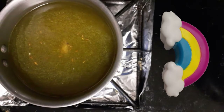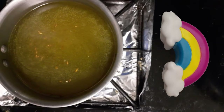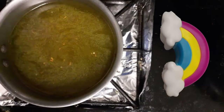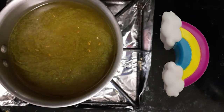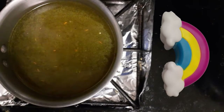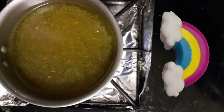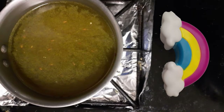Now let it boil. We will boil the water and bring it down. Then we will boil it well. Let it boil and then add a little curry leaves. It's very simple and very easy to make.